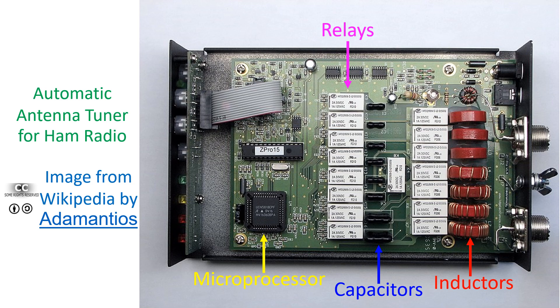Some automatic antenna tuners require an additional button to be pressed for tuning, while others sense the radio frequency signal and function fully automatically. The microprocessor quickly selects a combination of inductors and capacitors, and by switching between them, finds the combination which provides a low SWR. Once a good combination is found, the microprocessor stores the combination in memory for future use.